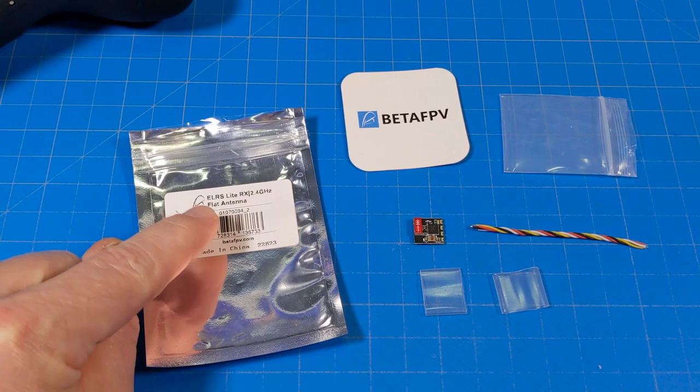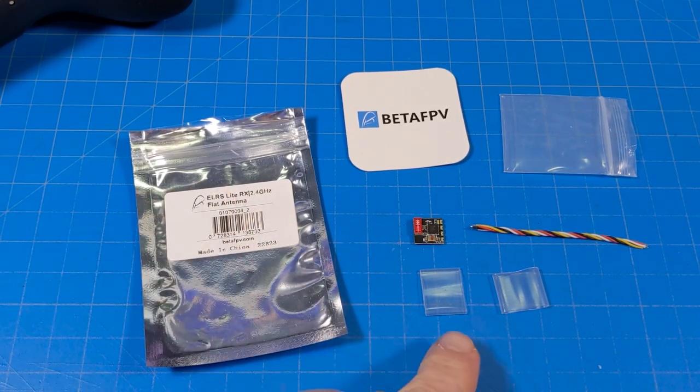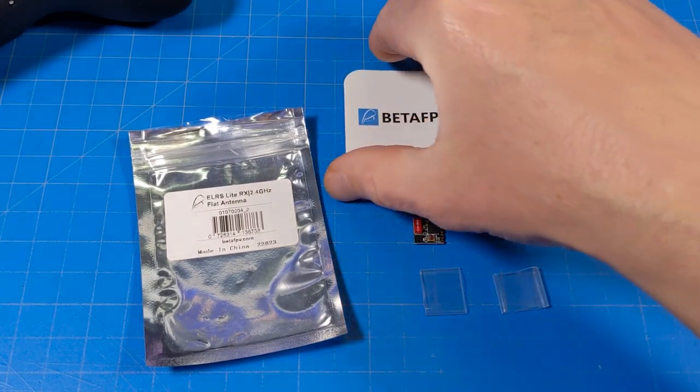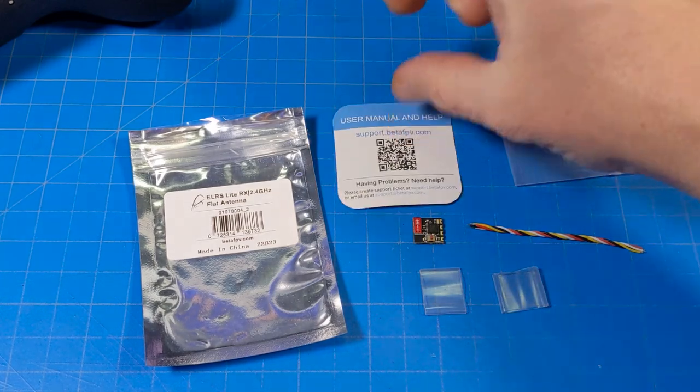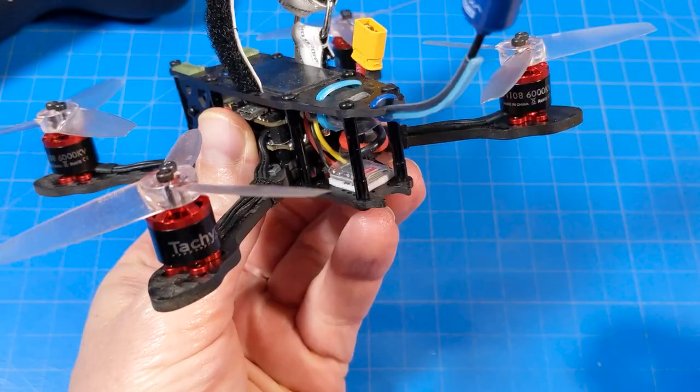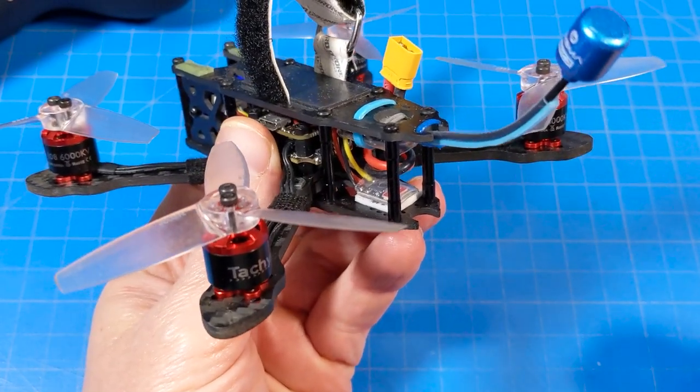They're calling this the ELRS Light RX flat antenna. With it you get two pieces of heat shrink, your wiring — you need to solder this up — it comes in a little bag, and you get a Beta FPV support card and user manual.